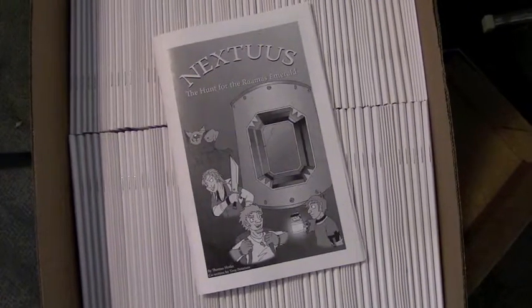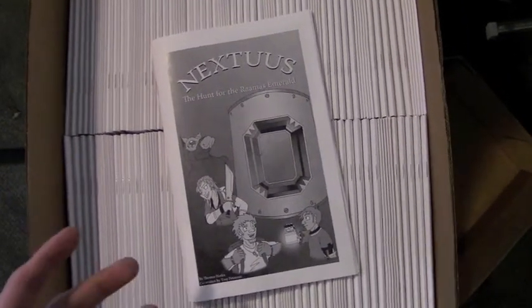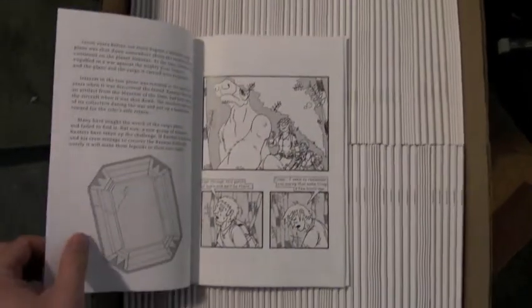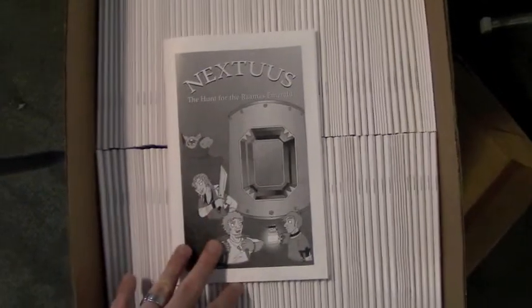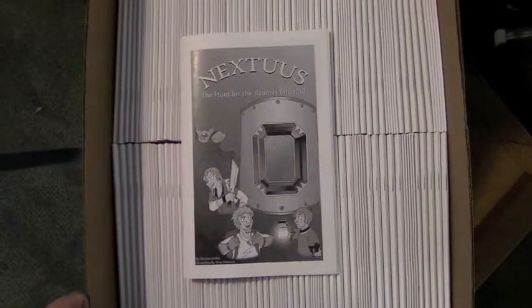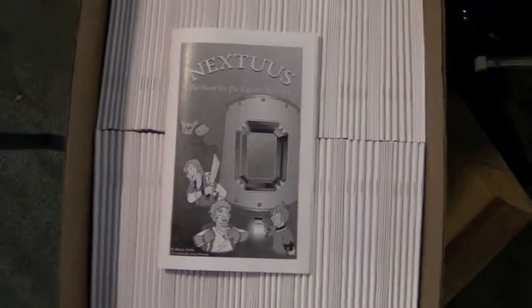And here's the big box of Ramos Emerald books. Oh my goodness, so many. I'm very excited about these. These are probably the best quality of print that I've ever had for these books. It's still black and white, but I'm just really happy with the shade on this one, with how it all came out. It just looks really great. I'm very happy with it. I'm excited to take those with me, especially since I was completely out of them.